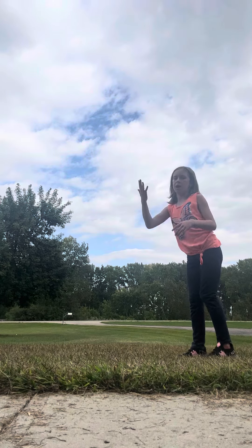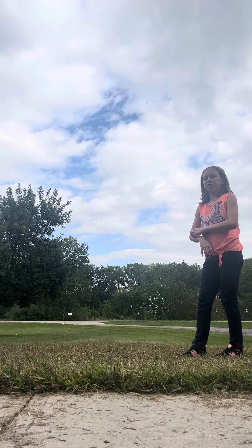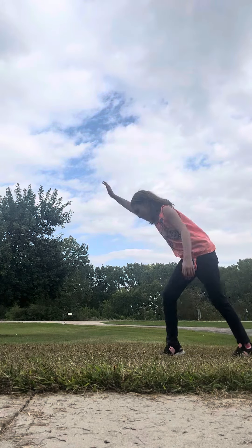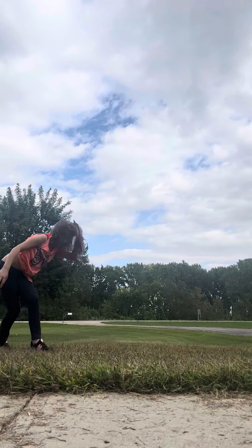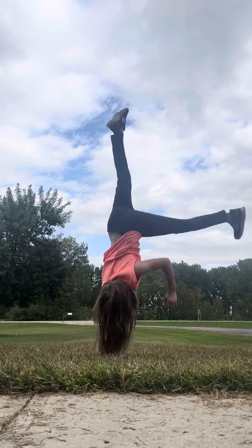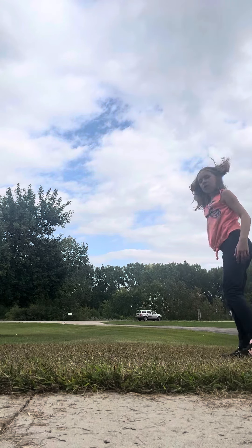Then a one-handed cartwheel is like this. It's the same thing, except with one hand. This one will take more tries than a normal cartwheel.